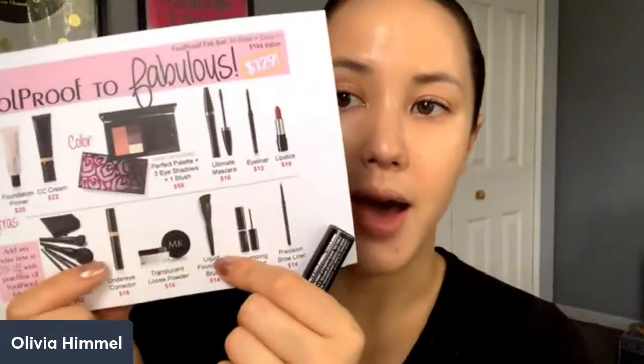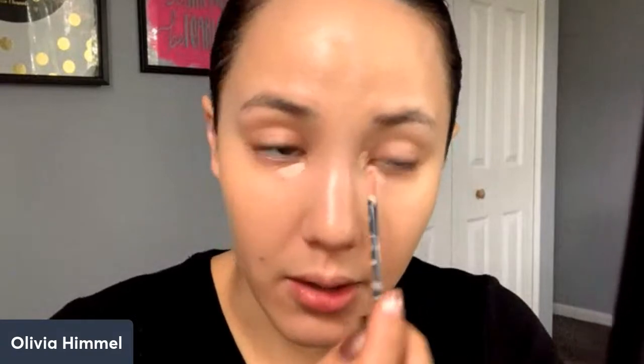Now we're going to move on to concealers. You did not get a concealer sample in your kit, but I'm going to show you our under eye corrector. It has sort of a peachy pigment to it and it's meant to counteract any blueness or purpley undertones under your eye area. It comes with an easy little doe-foot applicator so I literally just go right in. When using concealer around the eyes, always use a minimal amount because the more product you use, the more prone you're going to be to caking and seeping into your fine lines and wrinkles.